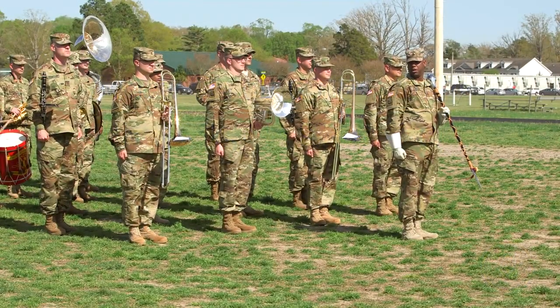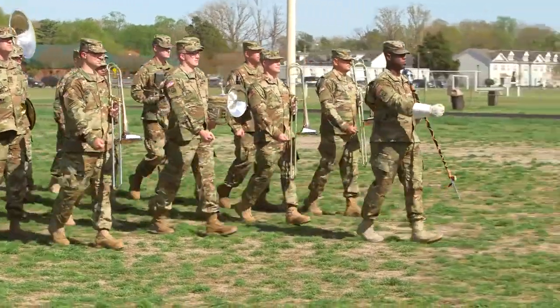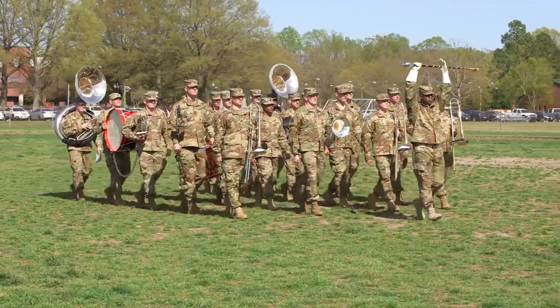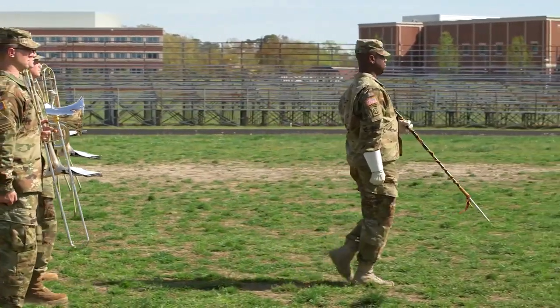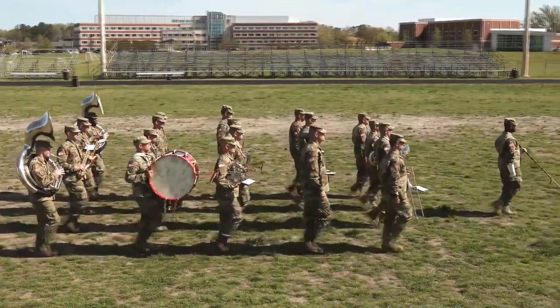To execute a half step from the forward march, the drum major gives the verbal or mace command, half step, march. On the signal of execution, march, step forward 13 inches, execute one additional 26-inch step with the right foot. Then with the left foot, continue marching with 13-inch steps. Keep the arms at the sides of your body as in the position of attention.